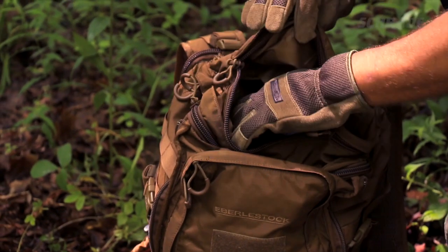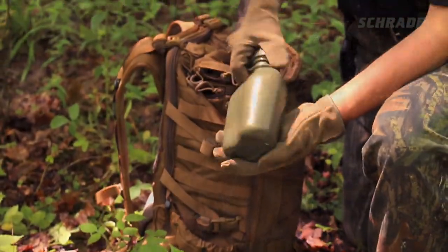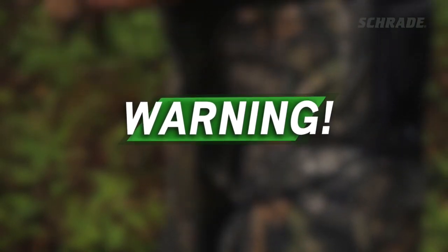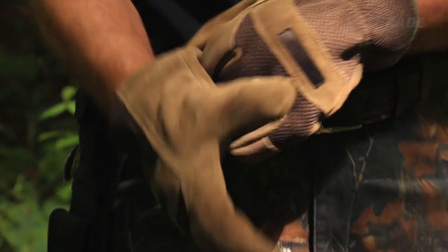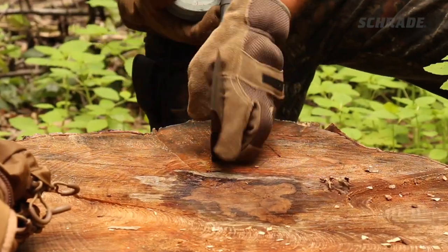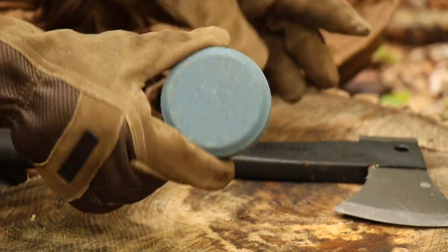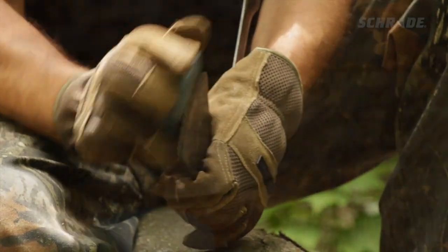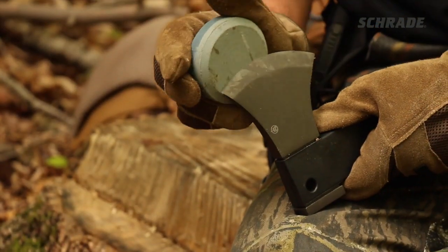You'll also want some honing solution or some plain old water — I'll explain more in a minute. Make sure you wear good quality gloves to protect your hands, since they'll be moving fast and close to the blade. Now hold the puck with the dark, coarse side out for sharpening a dull or damaged blade, or the lighter, medium grit side out for touching up a blade that's in decent condition.